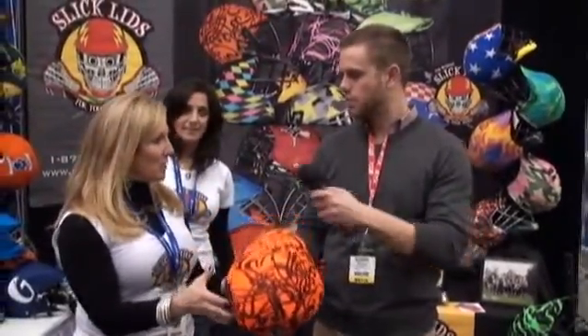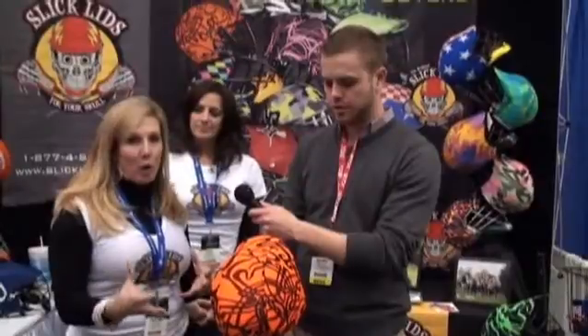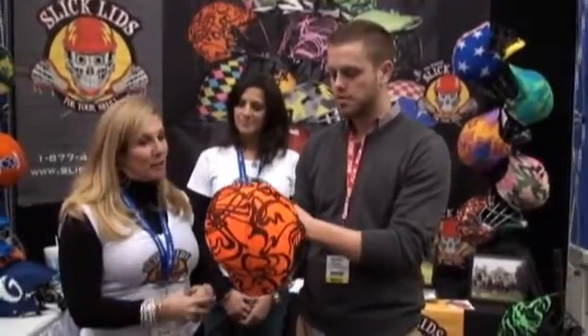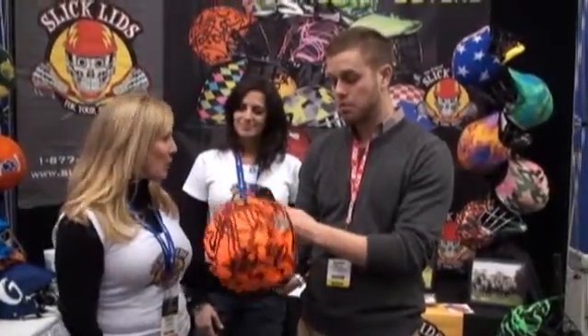It's like a helmet cover — an innovative product. I'm here with Stacy and the company's Slick Lids. The idea is that it's a cover for helmets so you can customize for your team. They have local teams that have already done them for rec councils, camps, or club teams — you can put your logo on them. They also have different fun designs; a lot of women goalies like them to be unique, and kids like to stand out with the wild ones.